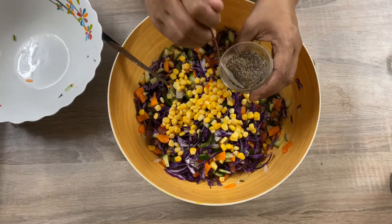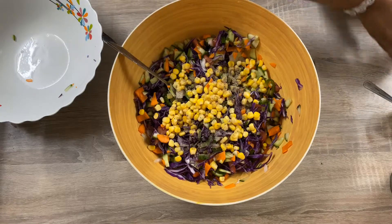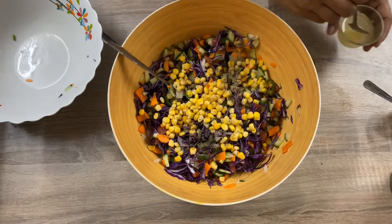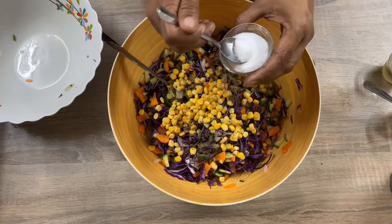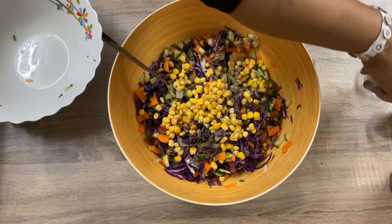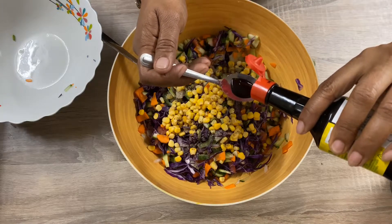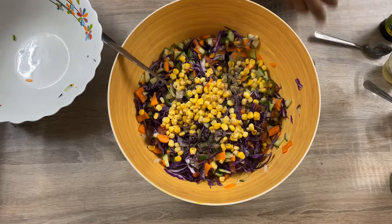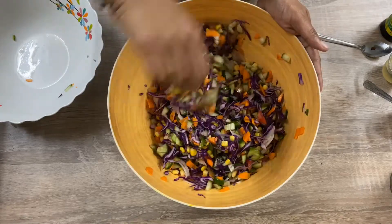Add the black pepper, half a teaspoon. Lemon, half a teaspoon. Salt, half a teaspoon. Add seasoning liquid, one teaspoon. Try to mix it well.